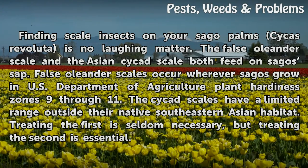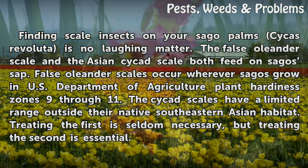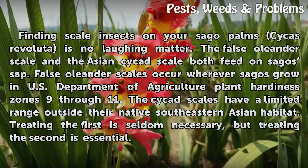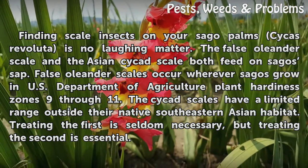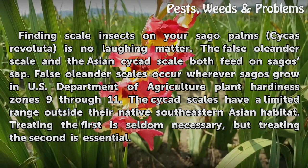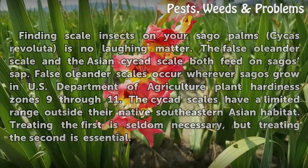The False Oleander Scale and the Asian Cycas Scale both feed on Sago's sap. False Oleander Scales occur wherever Sagos grow in U.S. Department of Agriculture Plant Hardiness Zones 9-11. The Cycas Scales have a limited range outside their native southeastern Asian habitat. Treating the first is seldom necessary, but treating the second is essential.